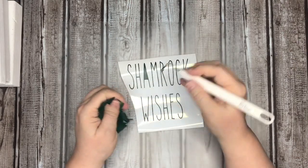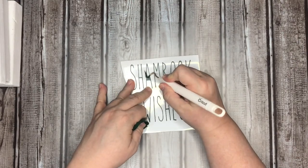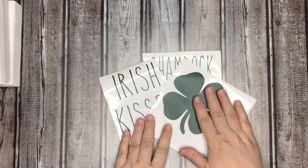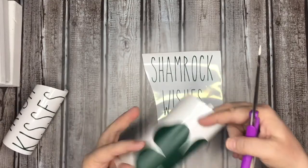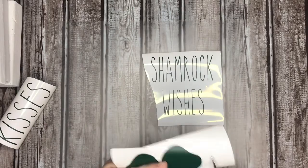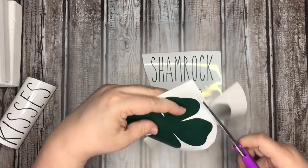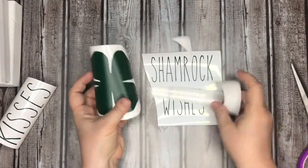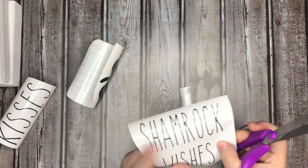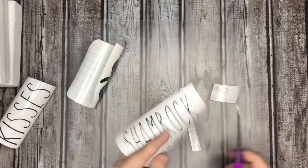I'm fighting a cold, so I apologize for how nasally I sound. I've got the three of them done and weeded, and now I'm just trimming around the shamrock and cutting away the paper I don't need — just to make it easier to transfer the wording and the little shamrock.